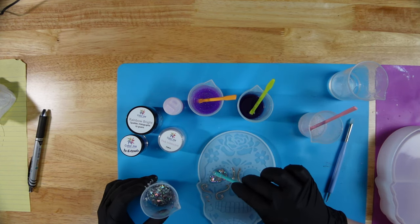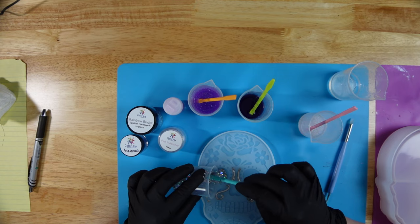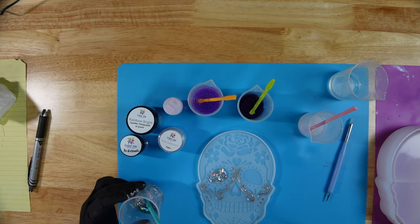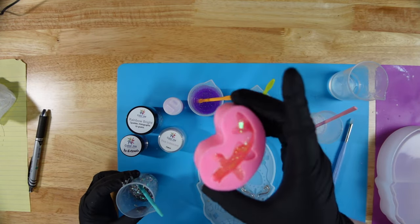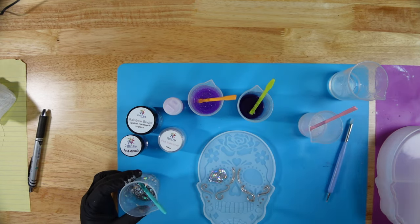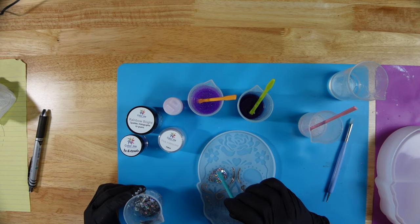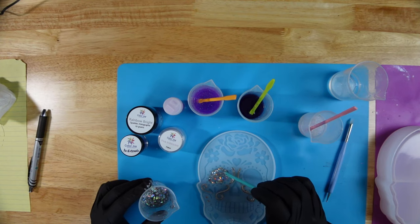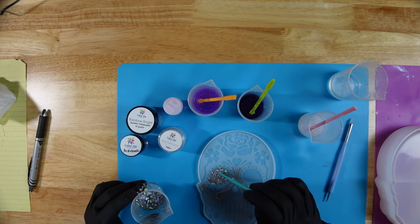I probably did not need this much resin - I wasn't sure how much I was going to need for these fine little details. But I always have a mold handy for leftover resin, and from one of my last projects I have this little fishy guy here who's already partially filled up. Stay tuned every episode - when you see the little fishy, that means there was leftover resin. We'll finish up this eye and move on to the other one. I just want to make sure there's lots of the holographic glitter in there so that it looks nice and glittery.